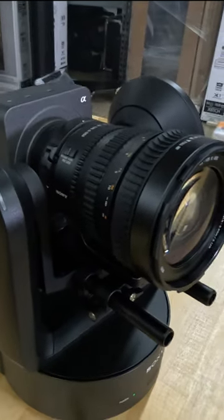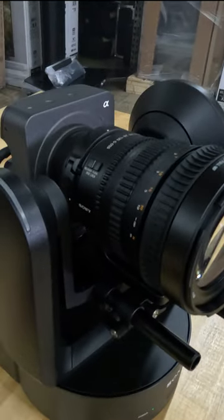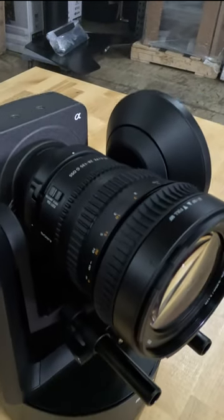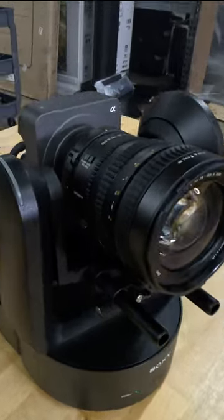This PTZ is a game changer. It's essentially a Sony FX6 cinema camera, full-frame imager, E-mount, and you get to pick your lens. This is an interchangeable lens — you can put different lenses on it.